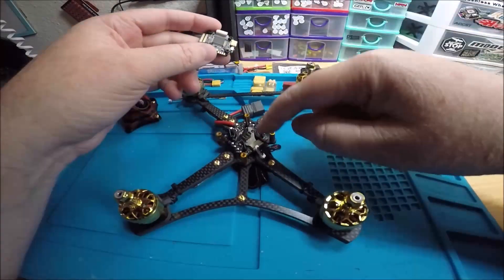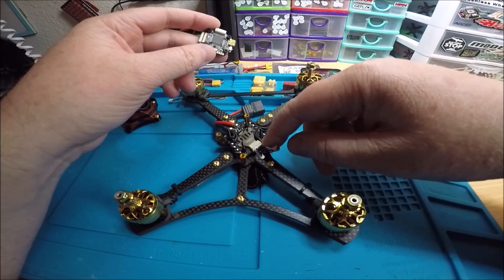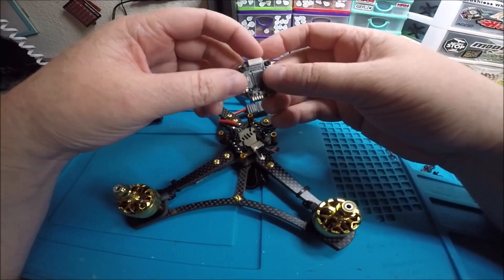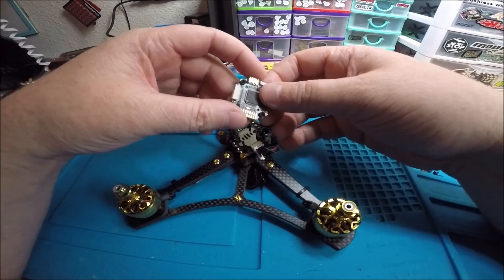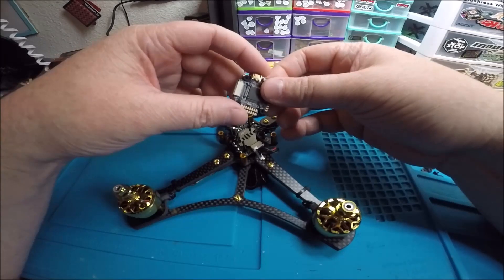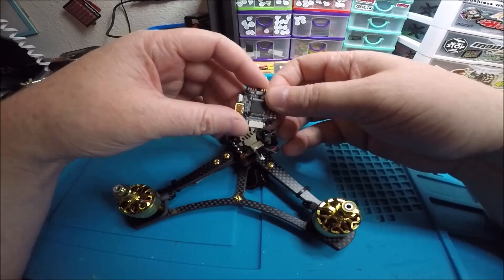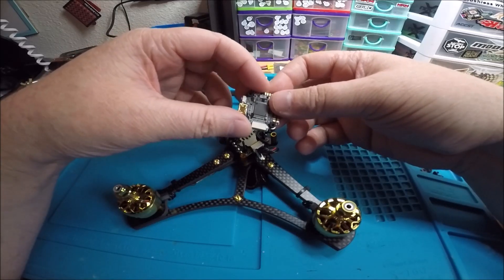3 to 8S on the flight controller, 2 to 6S on the 4-in-1. The 4-in-1 is 40 amp, BLHeli32 with a burst of 50 amp. The flight controller has two BECs — one is 5 volt and one is 9 volt, both at 2 amp. It also has a barometer on board and 16 megabytes of flash memory for the black box. It can do 32kHz and it supports the dual camera switch. It has six functional UARTs.